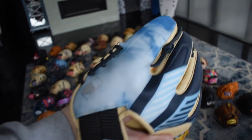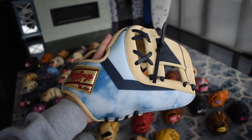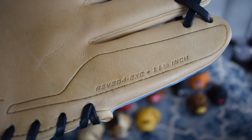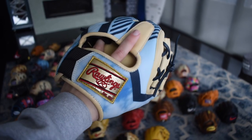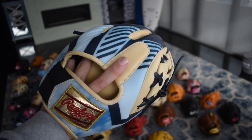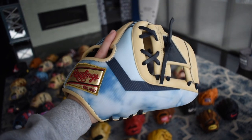Next we have this beautiful Rev1X from Rawlings. It's the cloud version and this is not available on their website unfortunately — it's only available at Dick's Sporting Goods. But this glove is just unbelievable and with the gold label it's so crazy. I just shot a video on it and took some infield, so if you want to see me take infield with this go check that out.